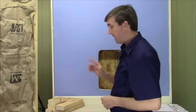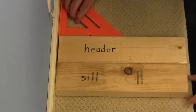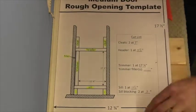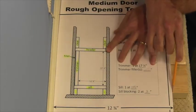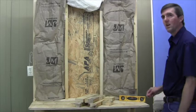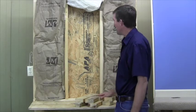Now that my blocking is cut, I need to make one last mark on the sill and on the header. Square them up side by side and using the template, mark the rough opening width on both. These are ready. For an easier view of the blocking assembly, I'll demonstrate it on this open stud wall.